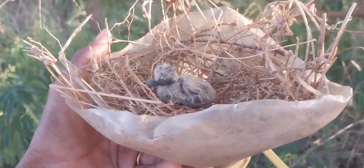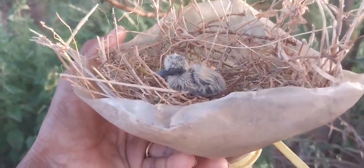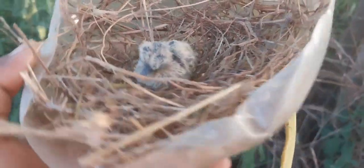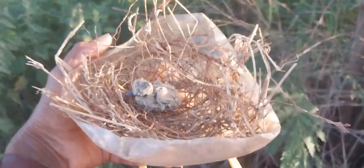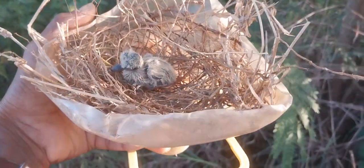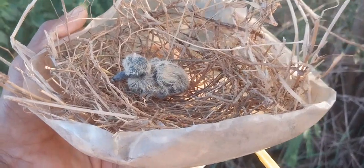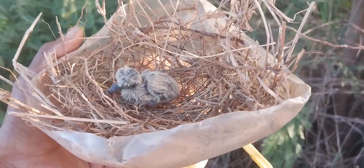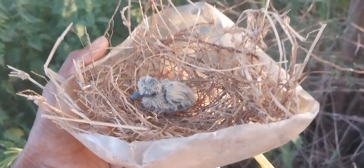Happy news — the bird has come back! It sat on this man-made plastic setup. I was so worried it might abandon the nest. All the setups I made — the water and grains — are right here.